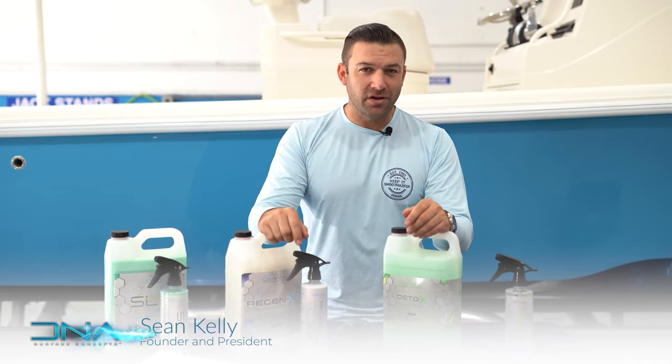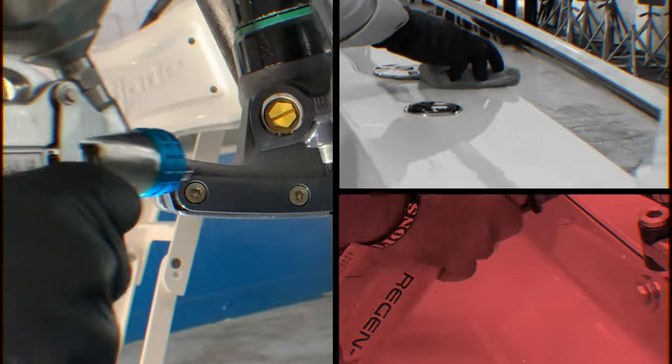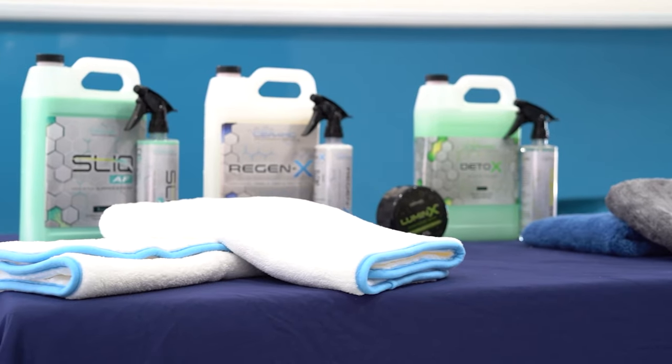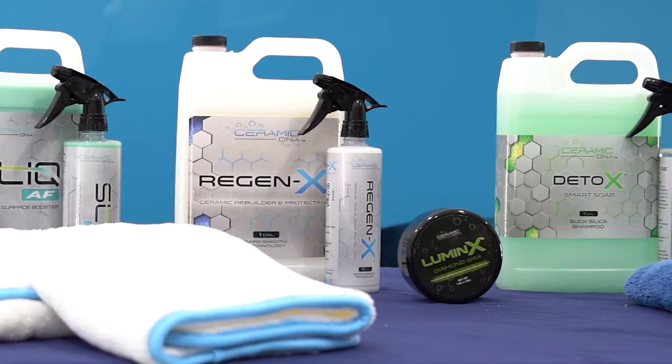Hi, I'm Sean Kelly, and this is your Marine Aftercare Walkthrough. I'd like to walk you through all the products in the aftercare kit you received after having your DNA ceramic coating. It's important to know what you have available and when to use them, with best practices for efficiency — because after boating all day, you don't want to go through a ton of detail work. This system was created by us and used in our service business to create efficiency.